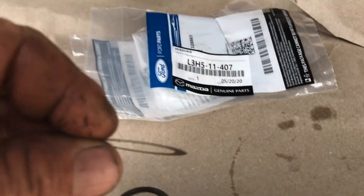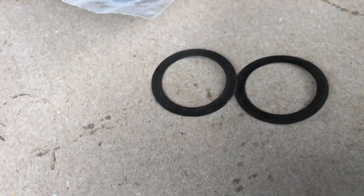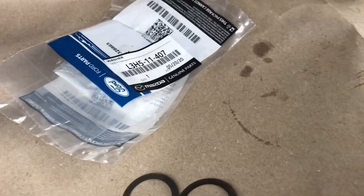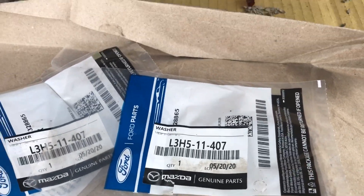I just got done putting three friction washers on here and the old ones are right here. If you don't think you've got to change a friction washer, take a look at these — they're bent up. I replaced all three of them. There's the part number if you ever want to buy them.